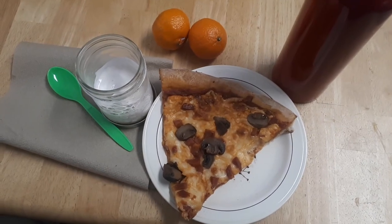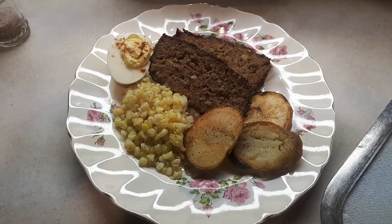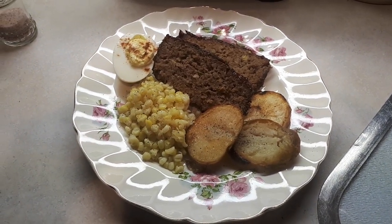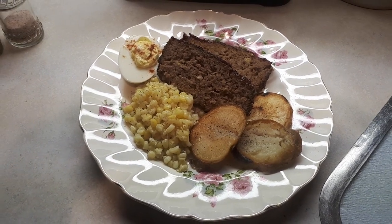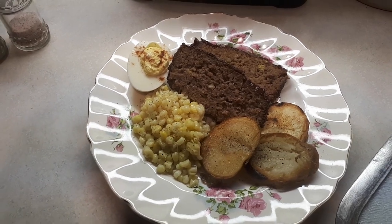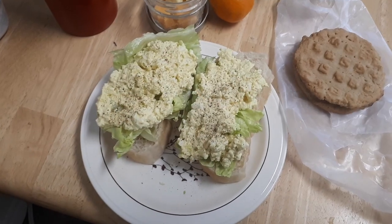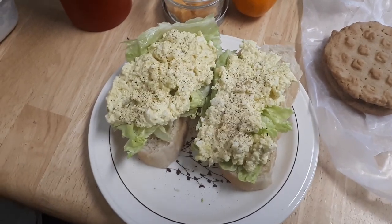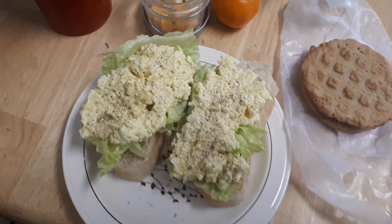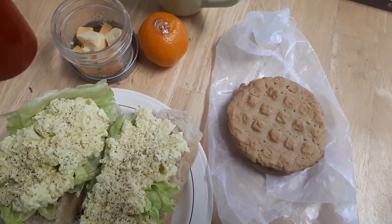My work lunch is leftover pizza, some clementines, and some strawberry yogurt. For Tuesday night supper I have corn from our garden that I put in the freezer, fried potatoes made from baked potatoes done in bacon grease, some meatloaf, and a donut. Wednesday's work lunch is two pieces of homemade bread with lettuce and egg salad, some cheese, a little clementine, and some peanut butter cookies.